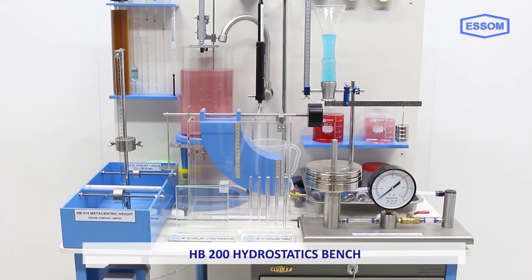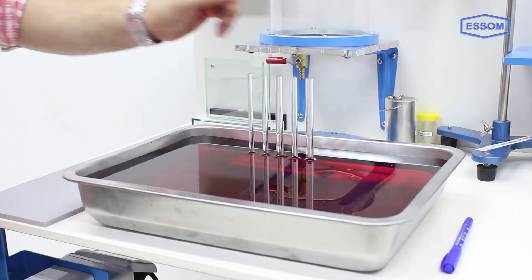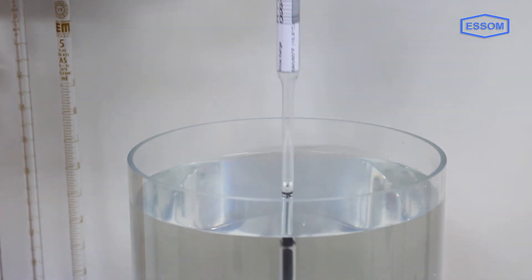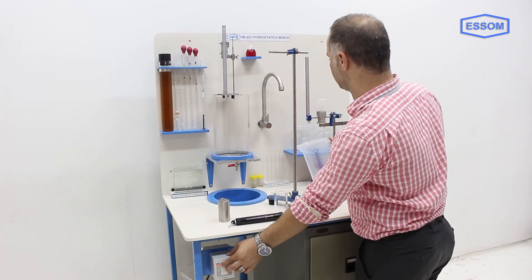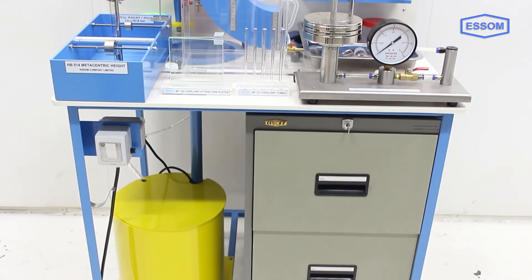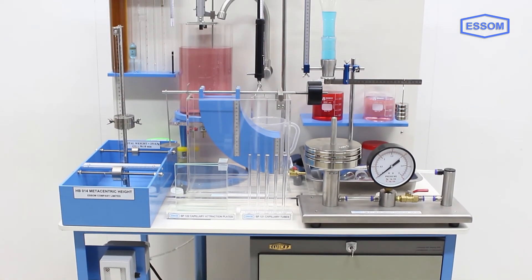The SM HB 200 hydrostatics bench is a self-contained unit for the study of basic properties of fluids in hydrostatic conditions. Water is provided in a storage tank of the bench with a pump to deliver water for the experiments. Accessories for individual experiments are placed on the bench panel and can also be stored in the bench cabinet.